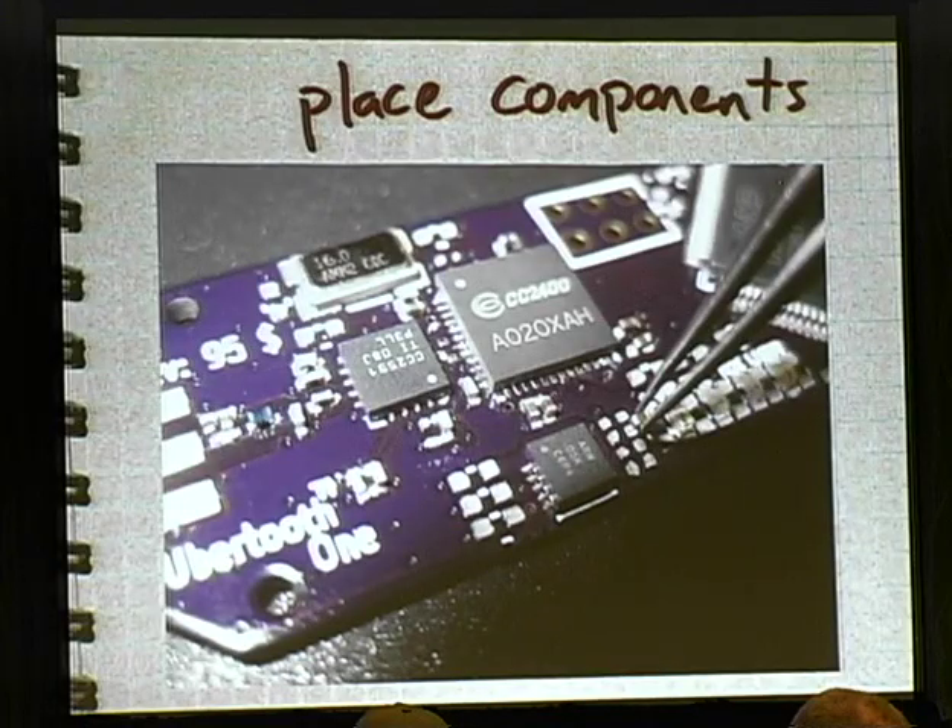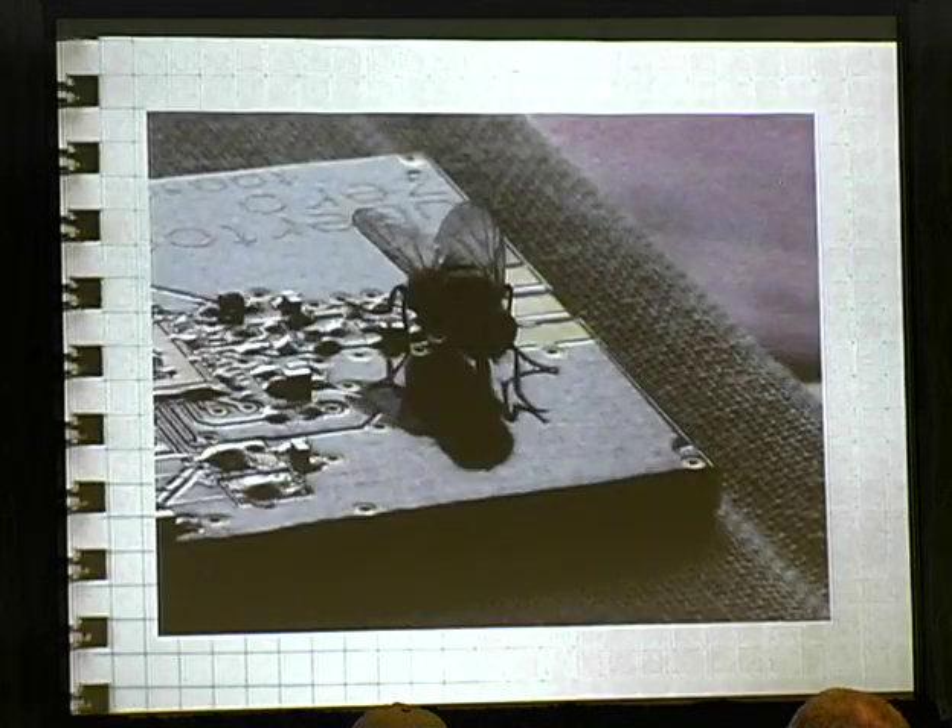At worst you're buying a $25 stencil, and we're looking at ways to reduce that cost. You need a fine-tip pair of tweezers to place the components — and this isn't as hard as it might look. When there's a little solder on all the pads already, the components kind of stick a little bit. You just kind of go cross-eyed for a while and everything around you starts to look really big.